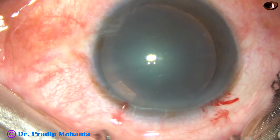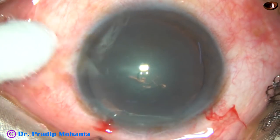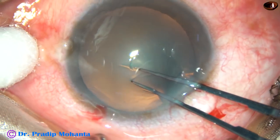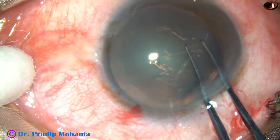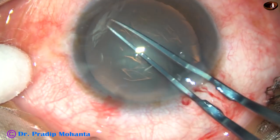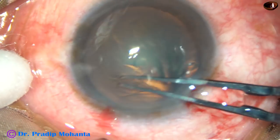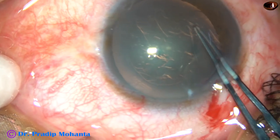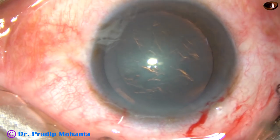Capsulorhexis is to be done. This is a 26-gauge disposable bent needle. A capsular tag has been raised, and now I hold this capsular tag with iterative forceps, going anticlockwise, remaining at a certain distance away from the margin of the dilated pupil. And thus, I am making an optimum-sized rhexis for the lens tilt technique, where the rhexis should be about 5.75 mm.